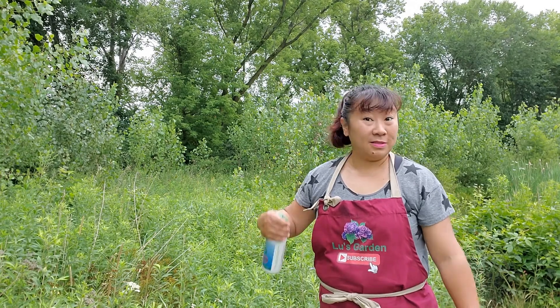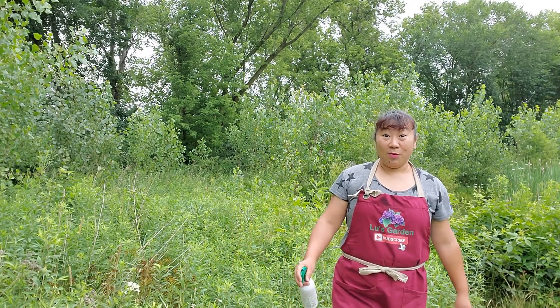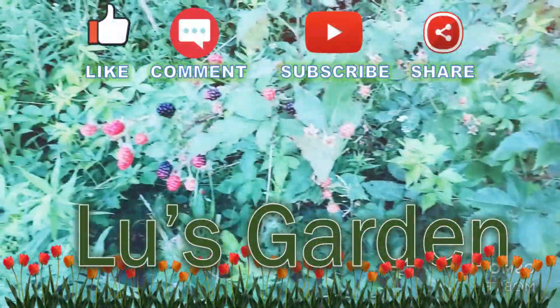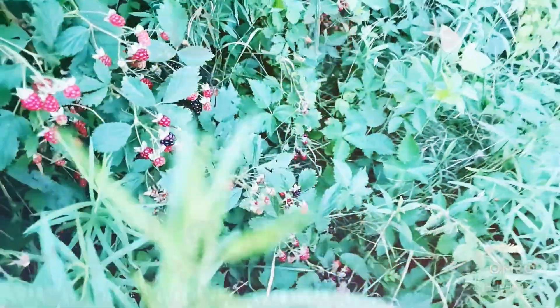Are you ready for wild black raspberry picking? Let's check first — did you take your allergy pill? Yes I did. Bug spray? Yes I did. Are you wearing your long pants? Yes I did, and my boots. I don't have rain boots so I'm wearing my slow boots. I'm ready for some wild berry picking — let's do it!